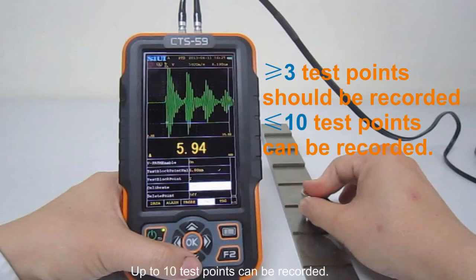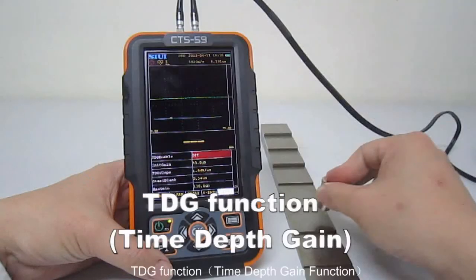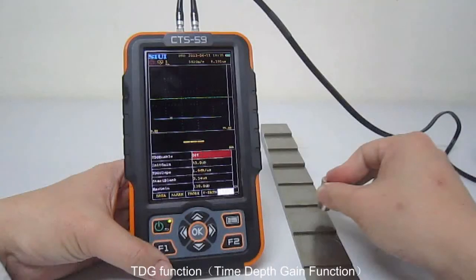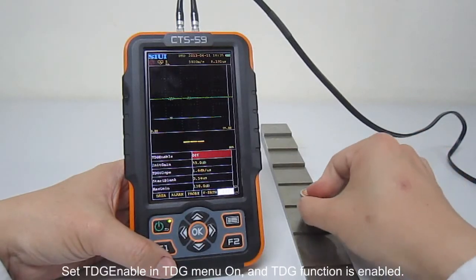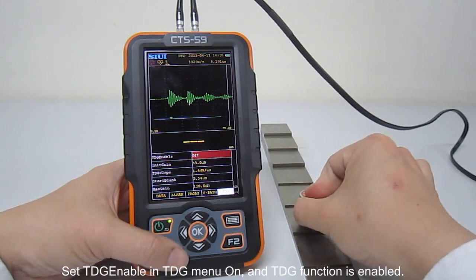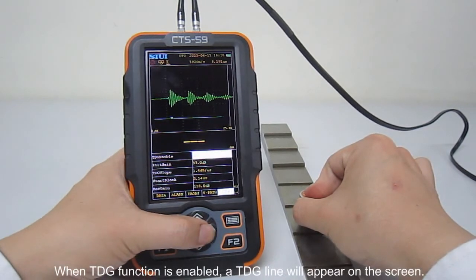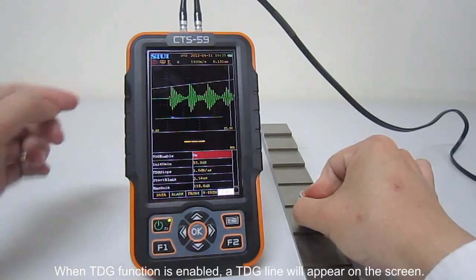Up to 10 test points can be recorded. Repeat steps 3 to 5 to record more test points — a valid VPATS curve shall have at least 3 test points recorded. The TTG function is to compensate echo amplitude loss due to transmission cell pass. Set TTG enable in the TTG menu to on. When TTG function is enabled, a TTG line will appear on the screen.